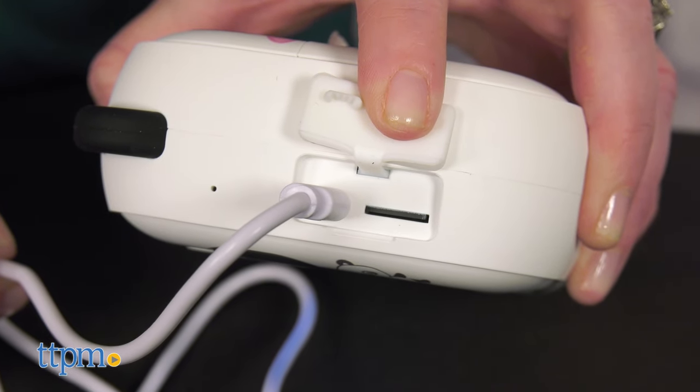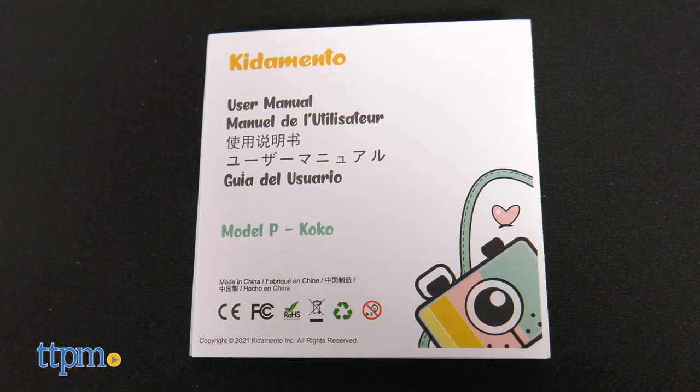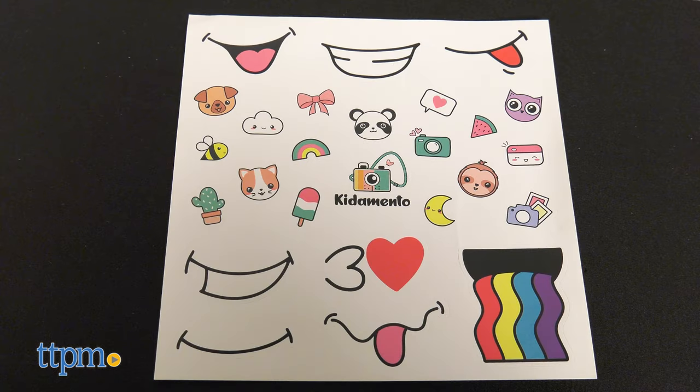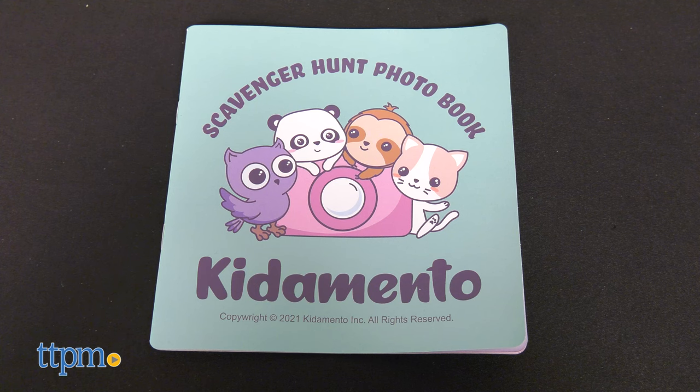The camera also includes a 16MB micro SD card, a lanyard, a USB cable, and instructions. For more fun, the camera comes with stickers for decorating the camera and a scavenger hunt photo book.